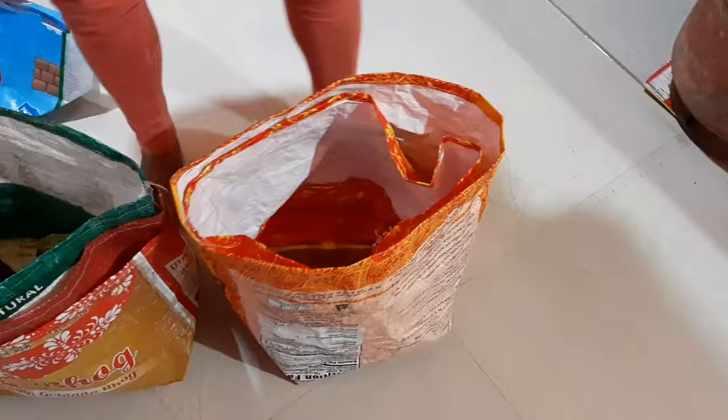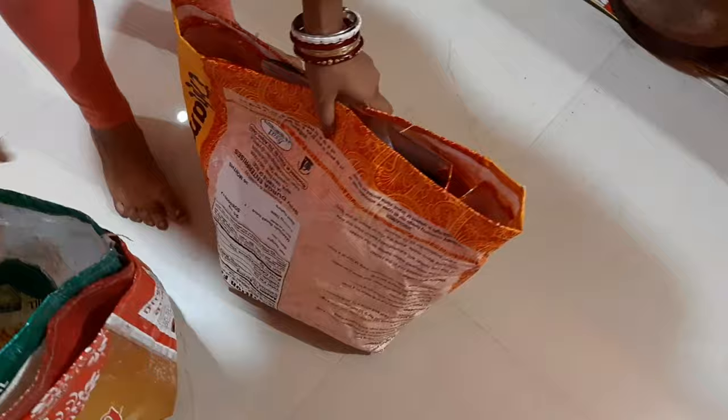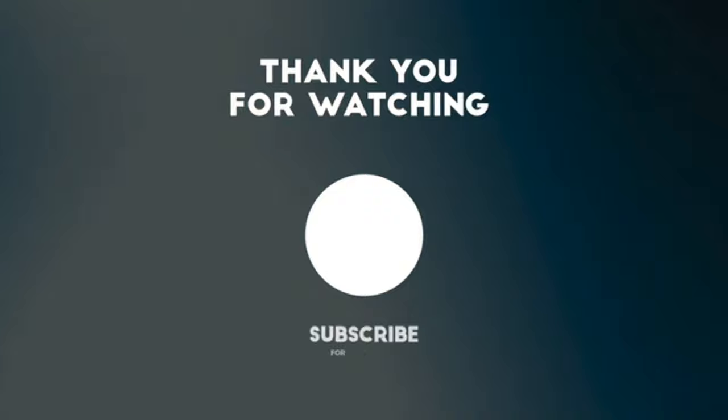One thing to keep in mind is that if you use them for seasonal plants, after use you can clean them as they are washable, and then keep them aside. If you liked today's video, please like and share.